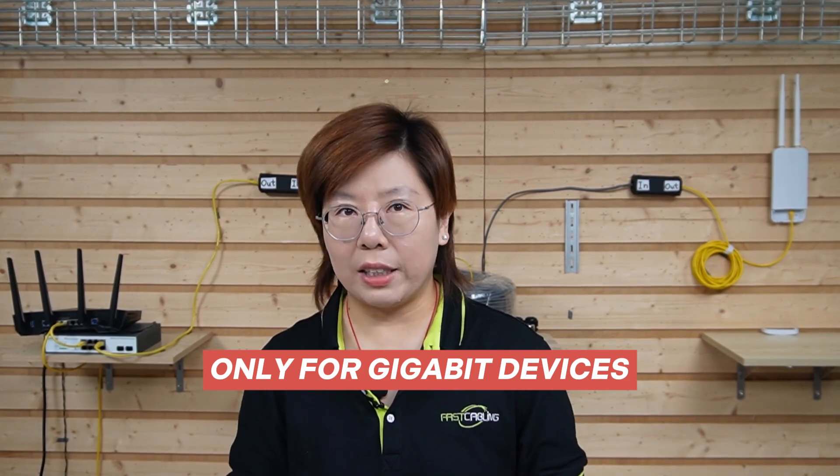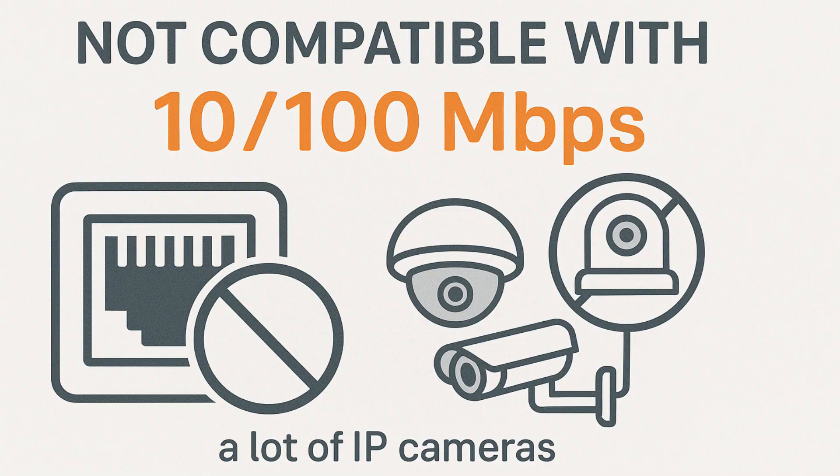Important note: these extenders are designed for gigabit-only environments. They are not compatible with 10 or 100 megabit devices like a lot of older IP cameras. So if you plug in 10 or 100 megabit devices, the link simply won't work. Use them where you have a gigabit switch and gigabit devices.